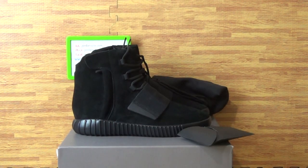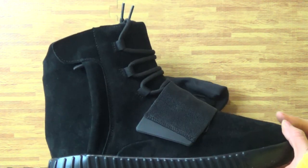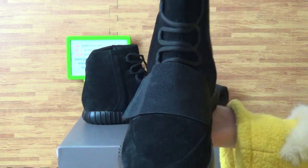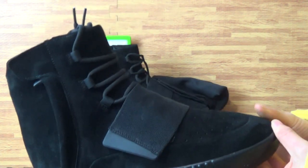Any questions feel free to contact with me. And coming to this pair of shoes, this is the final version of our Yeezy 350 Boost, all black colorway. On this pair of shoes you can see the quality is so nice.